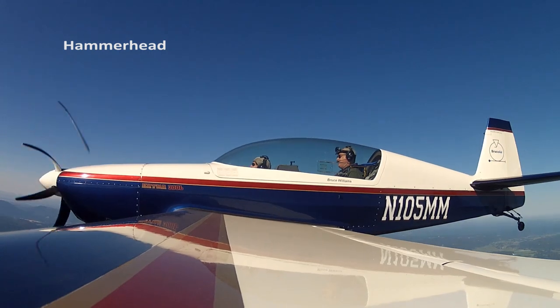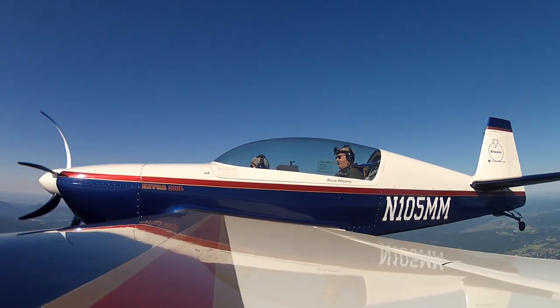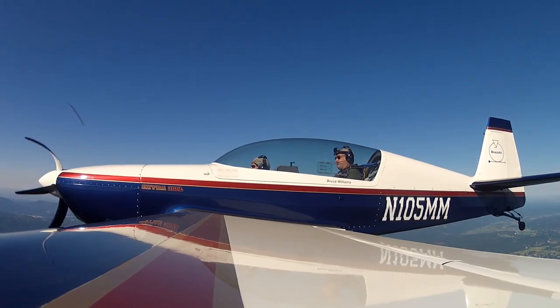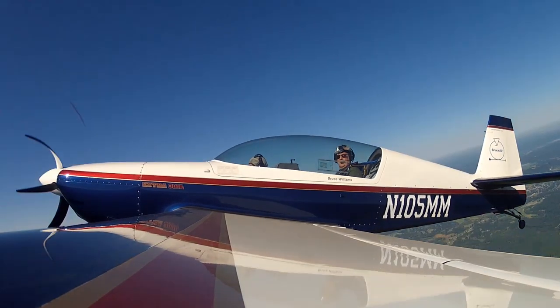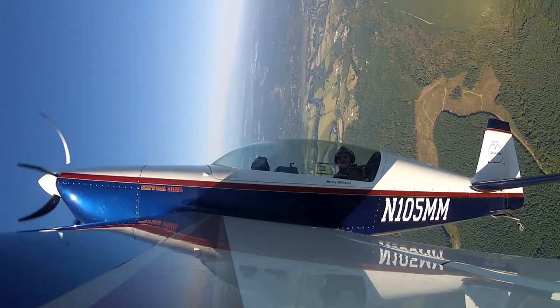We've got energy, we'll do a hammerhead. I'm going to pull straight up — when I tell you, look at the left wing, okay? We're going to pivot around our left wing. Up we go. Look at the left wing. Set the line.